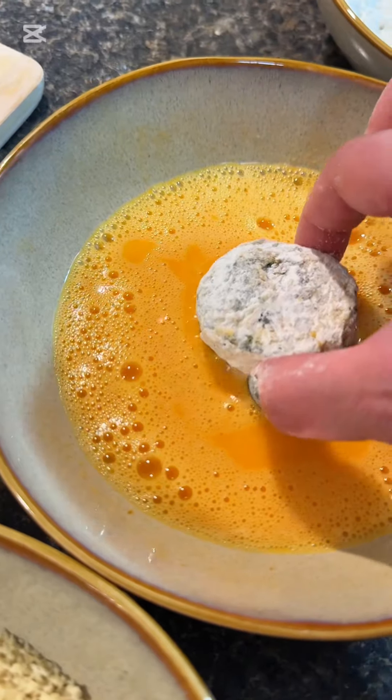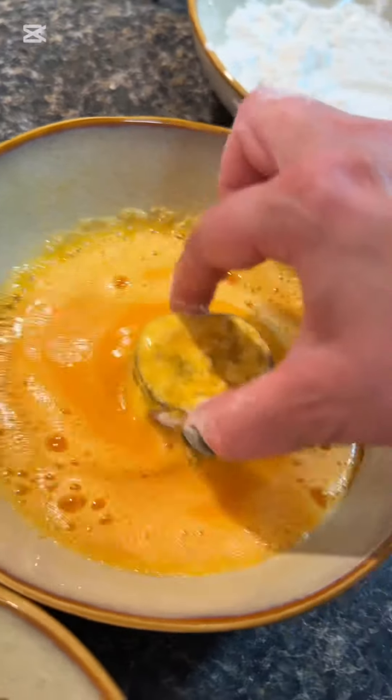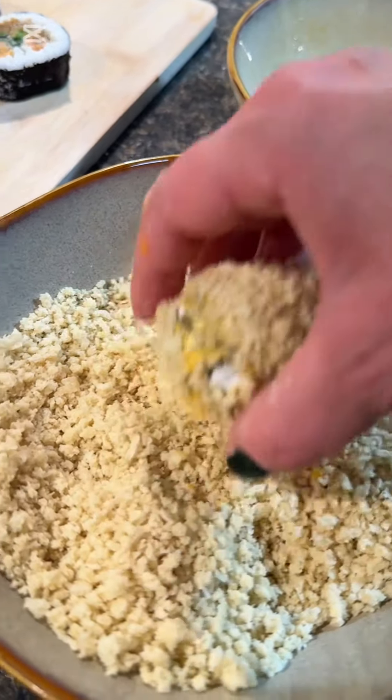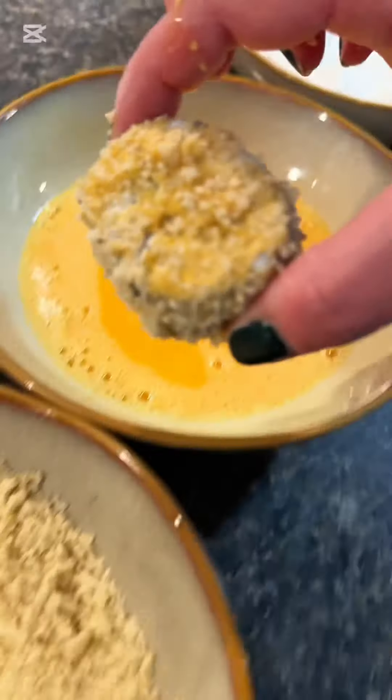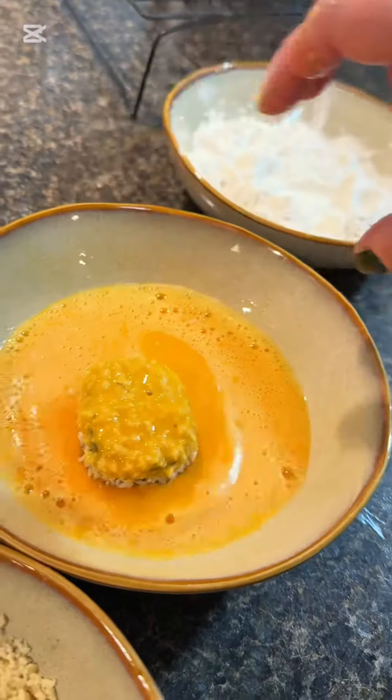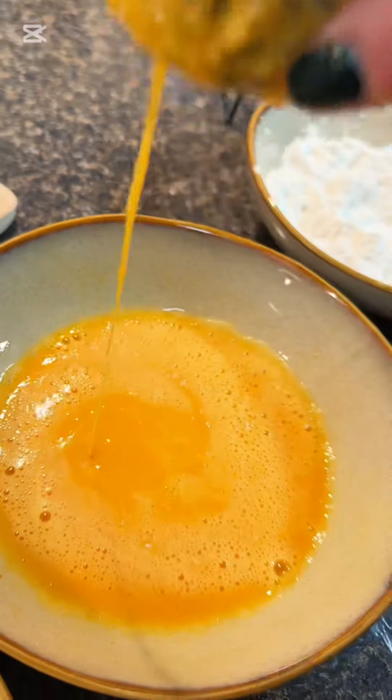Then you're going to go into the egg again. I'm trying to do wet hand dry hand — it does make your life easier. From there you're going to go into the breadcrumbs. You can fry them just like this if you want one coat, but if you want two coats for extra crunch, go back into the egg wash and then back again into the breadcrumbs.